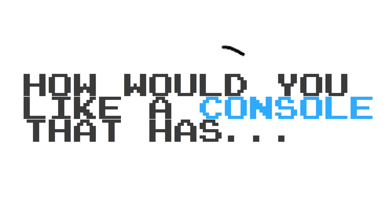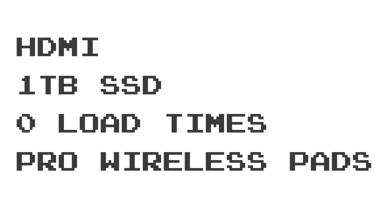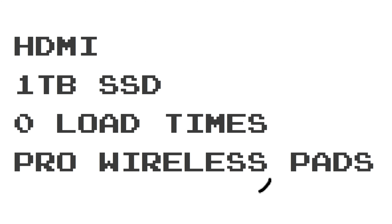So, how would you like a console that has HDMI, a terabyte solid state drive, no load times, and pro wireless pads? I would like that. Not to mention there's no internet required. How sweet does that sound?